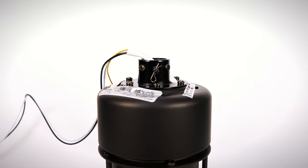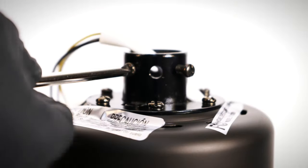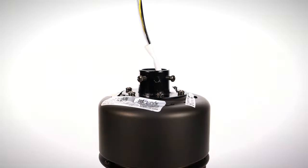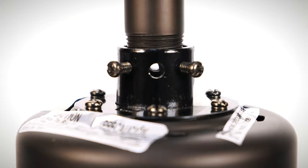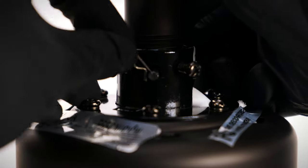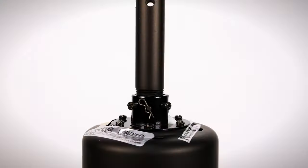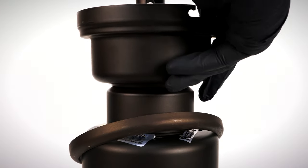On the fan motor assembly, remove the clevis pin and cotter pin. Loosen the two collar set screws. Guide the motor wires through the downrod and insert it into the collar. Align the holes, then insert the clevis pin and cotter pin. Tighten the two collar set screws. Slide the coupling cover, canopy ring, and canopy over the downrod.